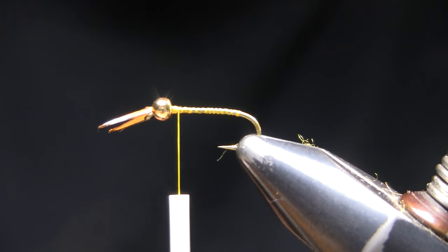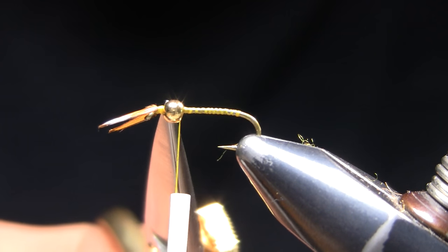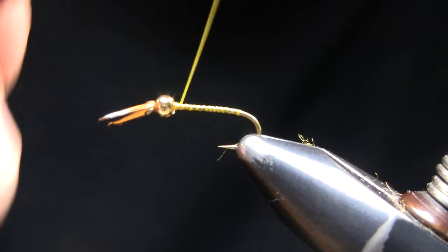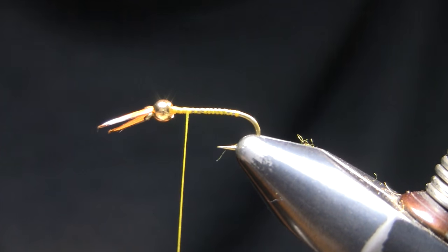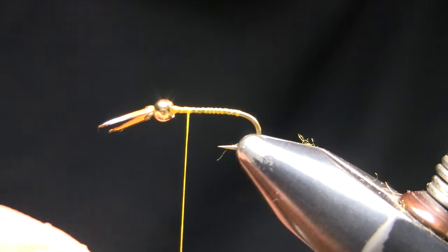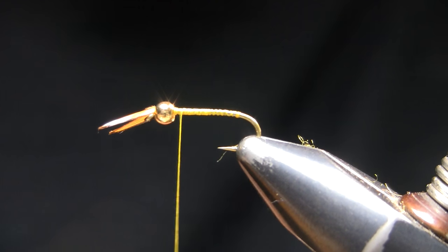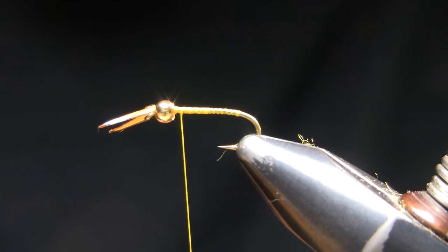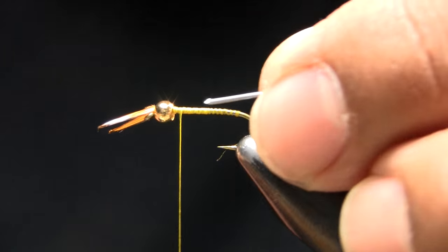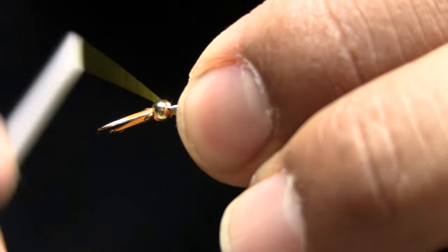I've already put on a couple biots on the front end and I'm not going to spend time showing you that — you can probably figure it out. I put them right in front of the bead, whip finished, and then started my thread back here. Size 14, 2x long hook like a TMC 5262. You can tie them all the way to size 16 as needed. First I'm going to start with a base layer of thread on my hook shank, then come in and grab some lead wire — size 0.25.